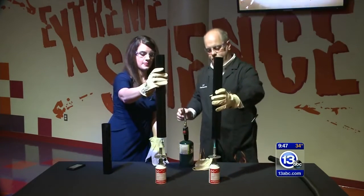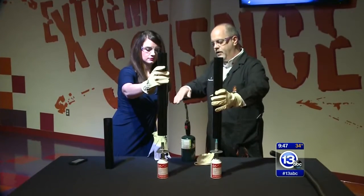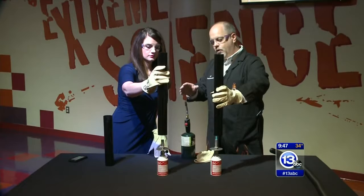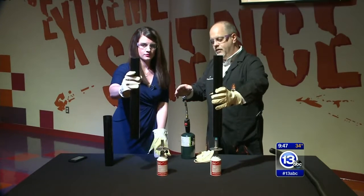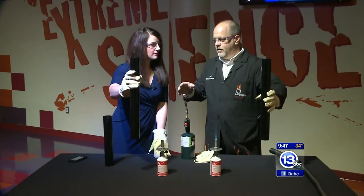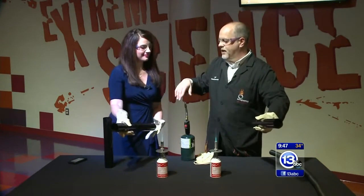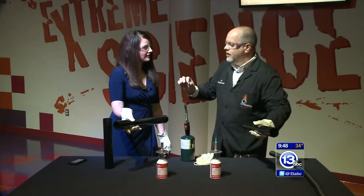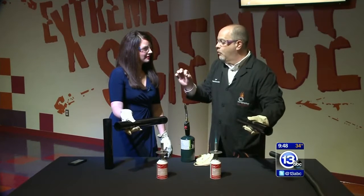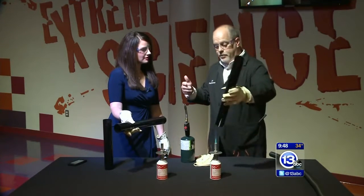I'll do the same with mine. We'll go back to the Bunsen burners here and we're going to try to get that grill really hot. Lower it down a little bit more — that's perfect. We're going to get them hot, and then go ahead and take yours off. Do you hear that? Go ahead and flip yours sideways. That's a beat frequency because the tubes are actually not exactly the same length — they might be off by just one or two hertz. We're getting that difference in the different frequencies, called the beat frequency.